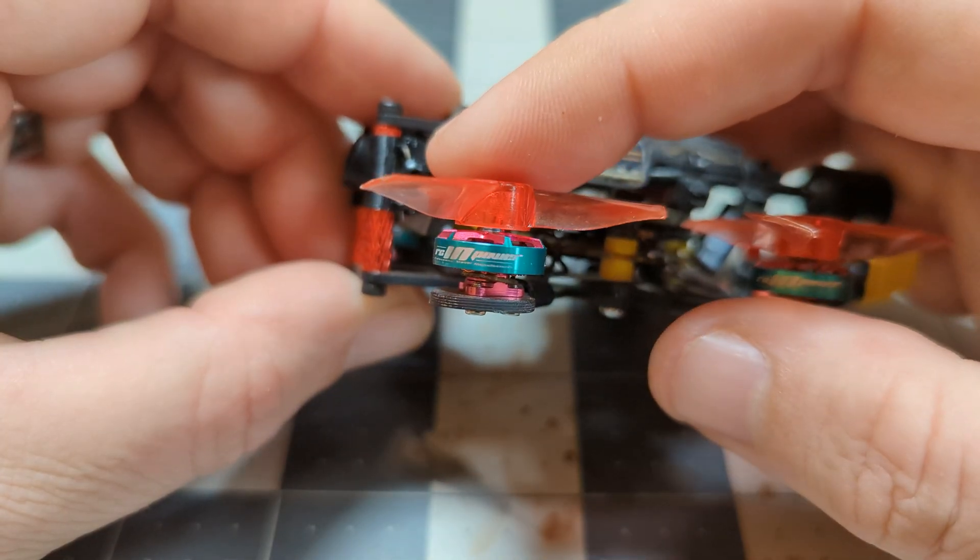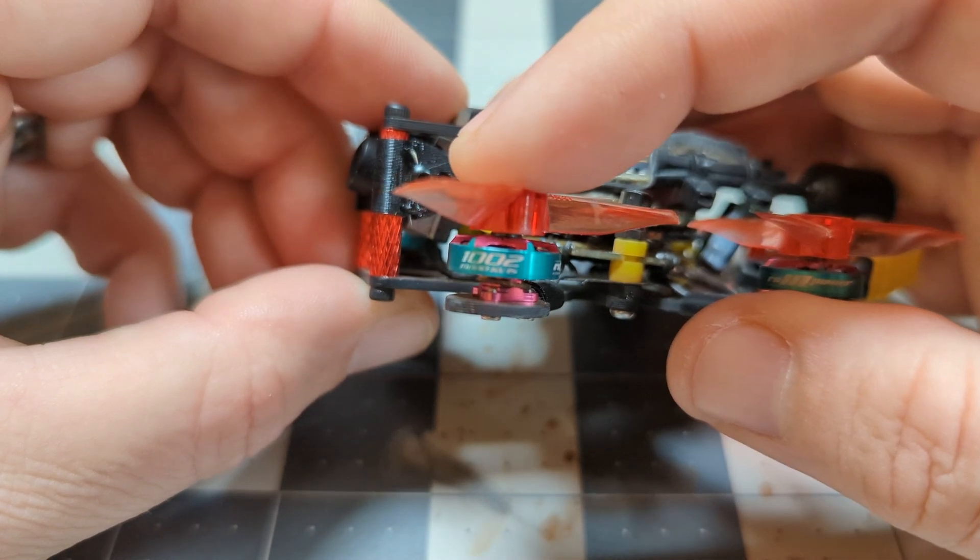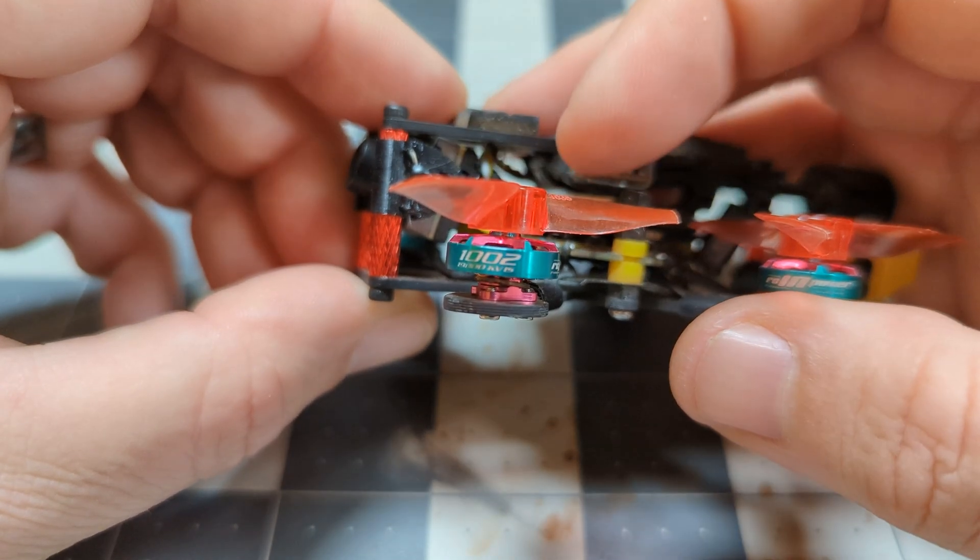My Odonata is packing the RCMPower 1002 19,000 KV motors slinging Gemfan 1835 props. This is a pretty small prop size for a quad — something you would actually see on a 75 millimeter tiny whoop. I use the exact same props on my HD Zero Mobula 7, which is a 2S quad, but I'm running on 1S for this one. So we're talking about tiny whoop props on an open prop, top battery mounted frame, which is a lot of fun.